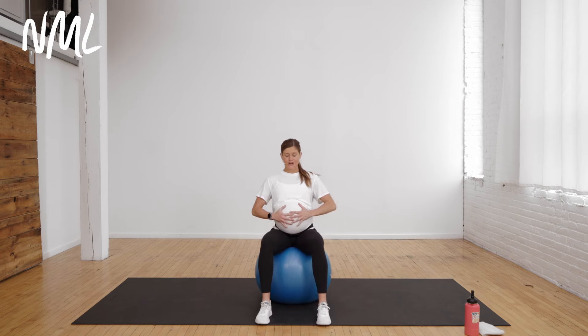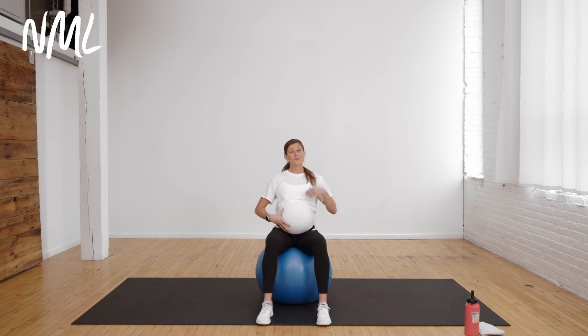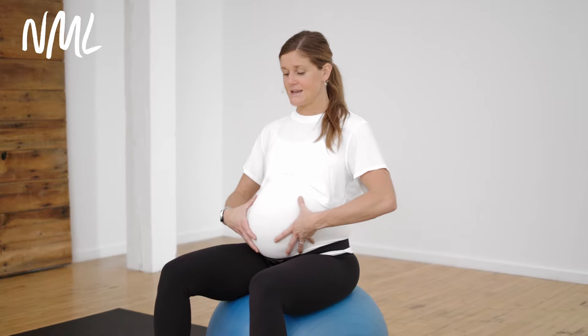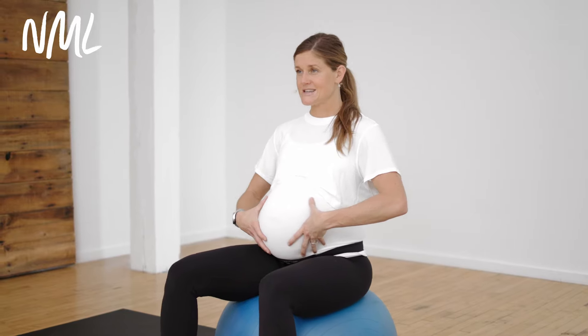Getting that core turned on. So many ways to activate your core and work your core throughout your pregnancy that don't involve crunches or planks that can cause high intra-abdominal pressure. Really great for just strengthening that core in a friendly way that doesn't cause abdominal separation or increase it if you have multiple pregnancies. This is my third pregnancy, so I'm coming into it with some existing diastasis recti.